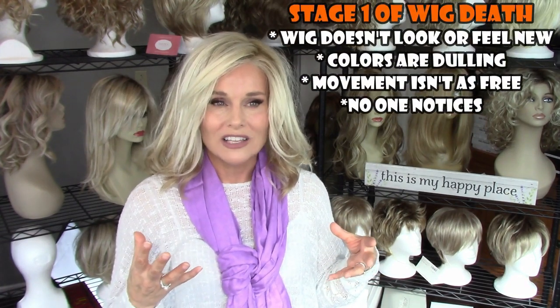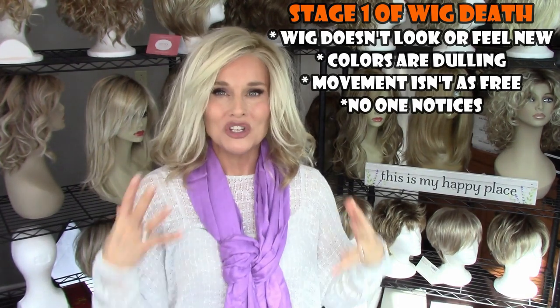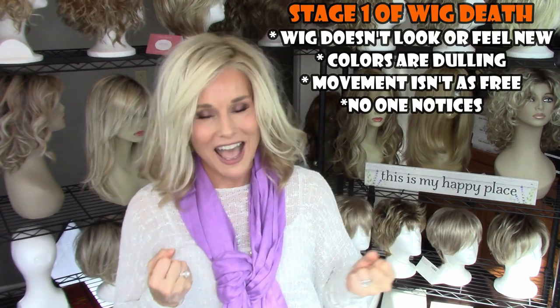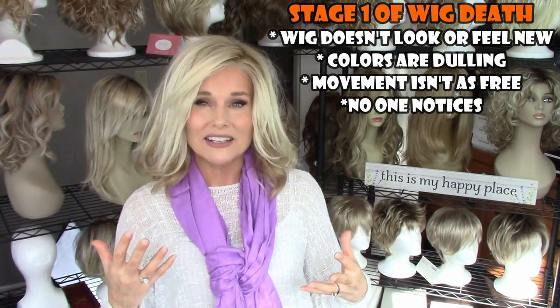Stage one of wig death is you've been wearing it a while and it's still really nice, but it's not new. New wigs have this special look and feel about them — you just feel so fantastic when you have a new wig on. But if you've worn it maybe a couple of weeks and it's about time to wash the wig, that's when you might start to notice the little signs of wig death.